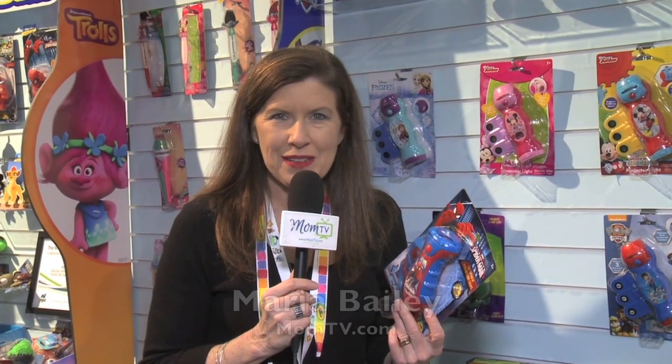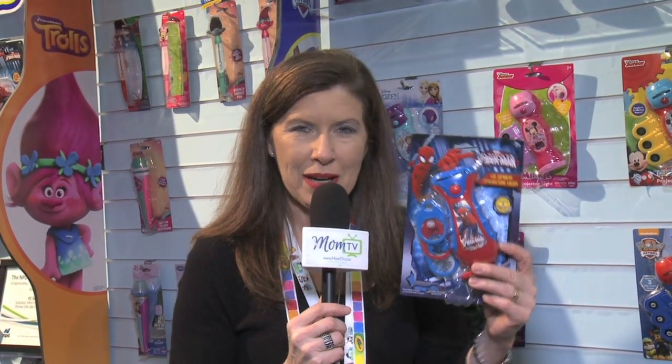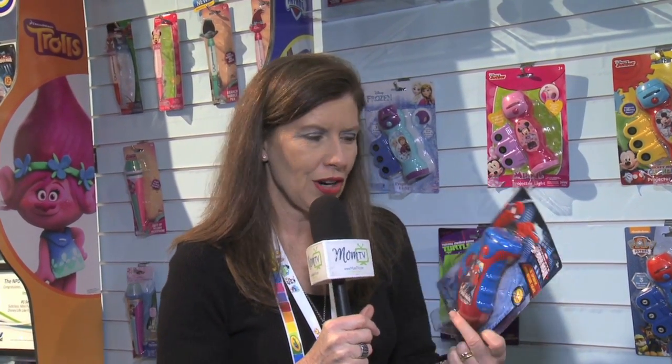Hi, I'm Maria Bailey of MomTV, and this is a toy that has actually come back around and is very, very cool, particularly for that child who likes to play in the dark.